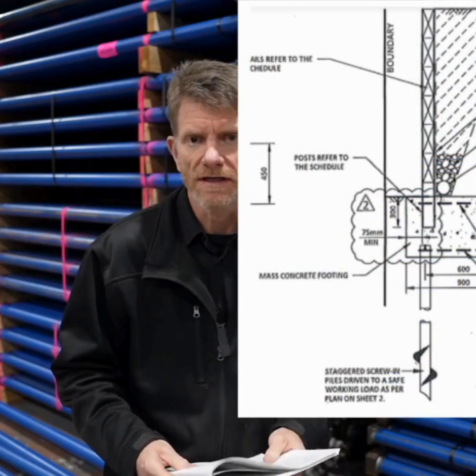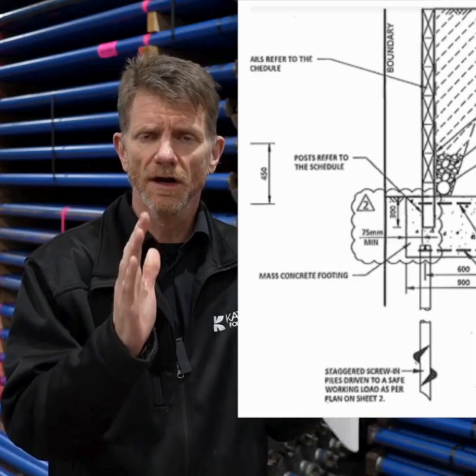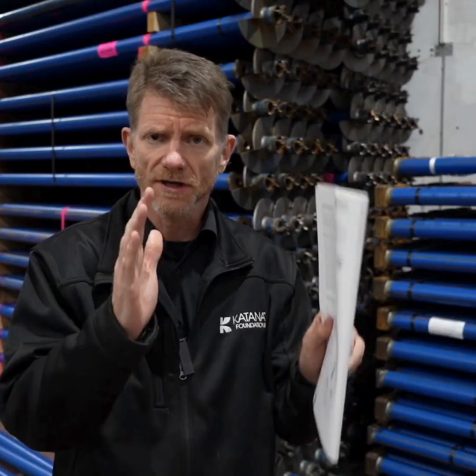Screw piles work really well in tension and compression. So if you've got a single pile or a single row of piles in, say, a pedestrian bridge or a retaining wall footing, what you want to do is design to the strengths of screw piles and have two piles acting in tension and compression.